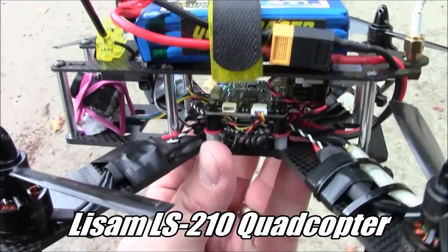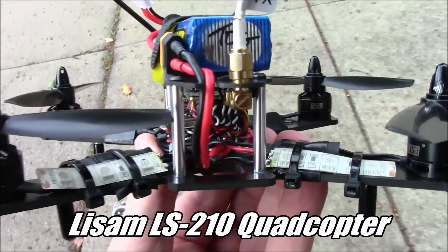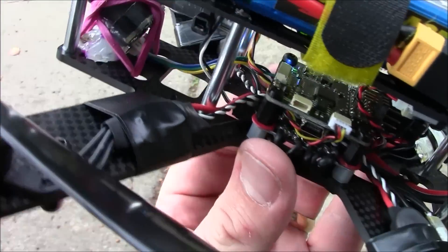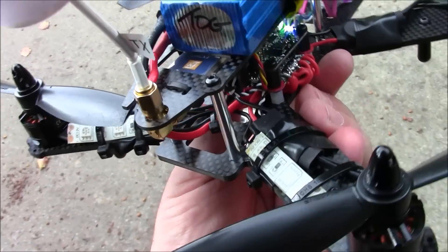Progress has been made on the LS210. Got this thing powered on and there was no smoke. Got all the components in here from the ET200. I have the lights on the switch up here, so I haven't tried to switch it on yet. Hopefully when I do it doesn't smoke.